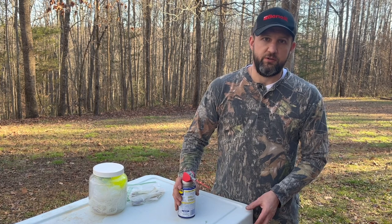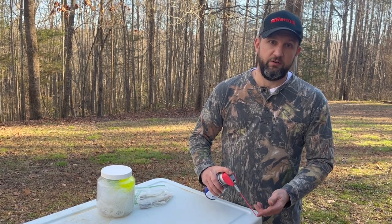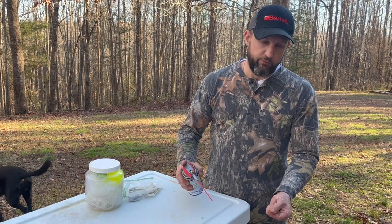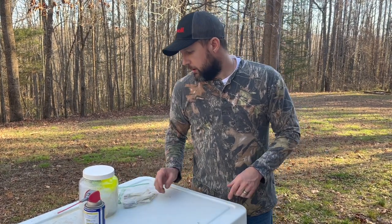Just to wrap it up, a couple other little tips. For the lures we just maintained, cleaned, and knocked the rust off of — if they are starting to rust, put a little coat of protectant on them. What I like to do is just take a little bit of WD-40, rub it on my fingers, and then rub the hooks to make sure they've got a little bit of a barrier on them.